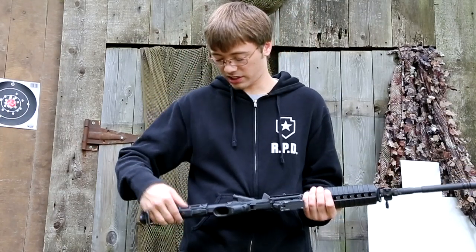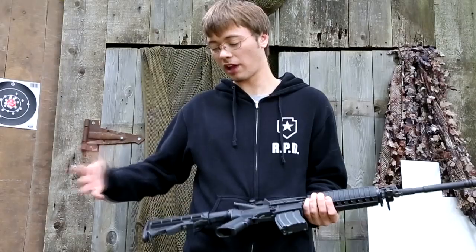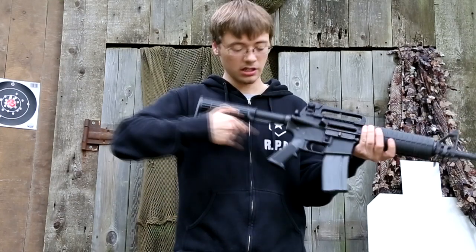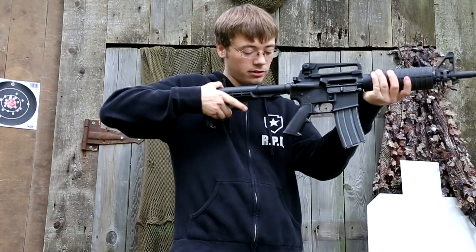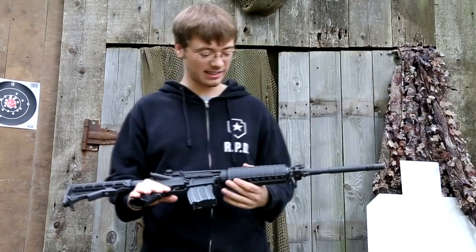Here you have your stock. Your stock is a six-position adjustable stock — it's collapsible, also known as telescoping. So if you have longer arms, you can adjust it all the way out, and you can just adjust it for whatever is comfortable for you. That's nice to have.